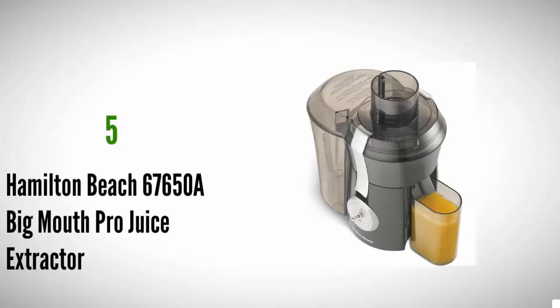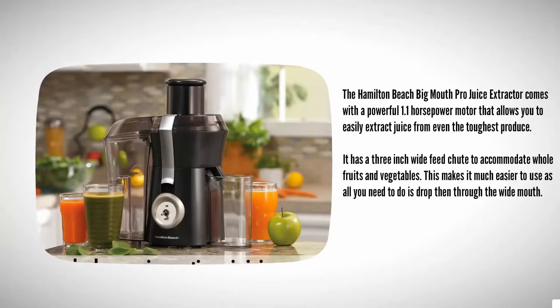Starting at number five, the Hamilton Beach Big Mouth Pro juice extractor comes with a powerful 1.1 horsepower motor that allows you to easily extract juice from even the toughest produce. It has a 3-inch wide feed chute to accommodate whole fruits and vegetables, making it much easier to use — all you need to do is drop them through the wide mouth.